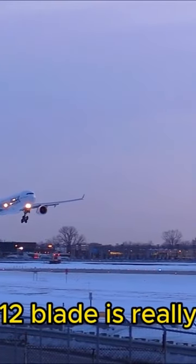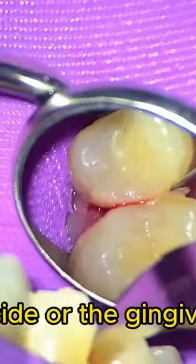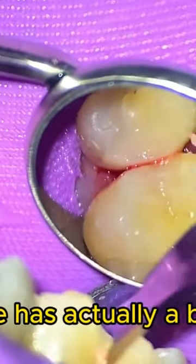The 12B blade is really useful to remove flash from the buccal or palatal side or the gingival side, and the 12B blade actually has a blade on...